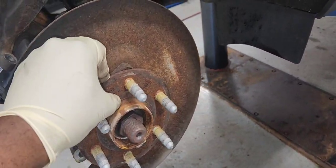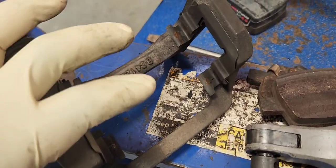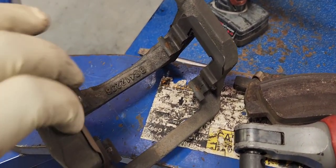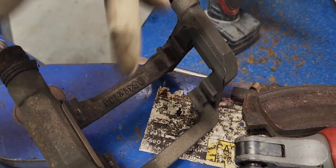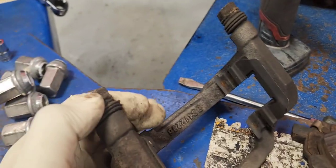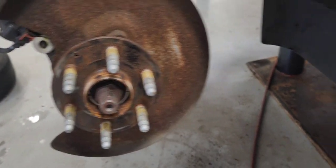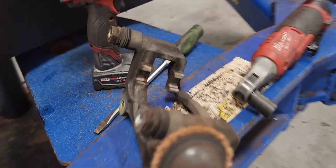Now let's clean the hub real quick. I got the brake pads off, so I'm going to take the brake hardware off, clean it up, and grease the pins so they can move freely. The brake pad area looks much better now. Now let's clean the caliper bracket.